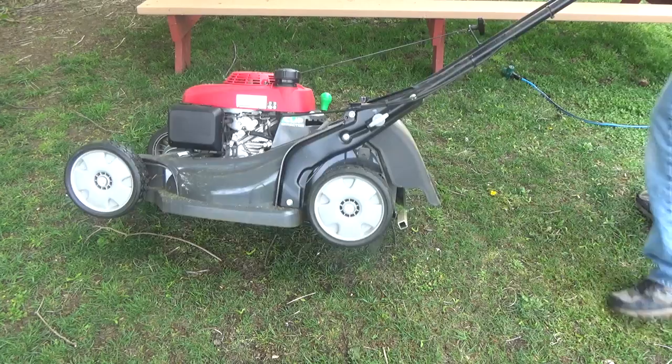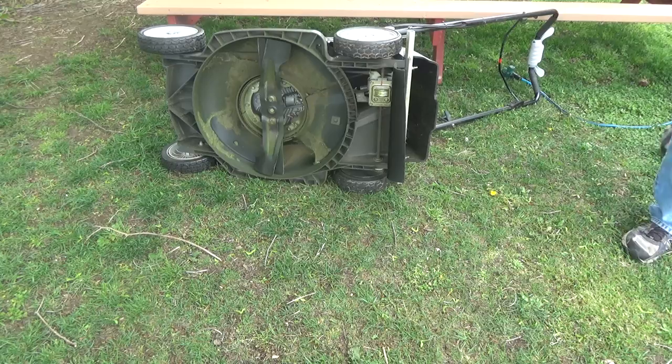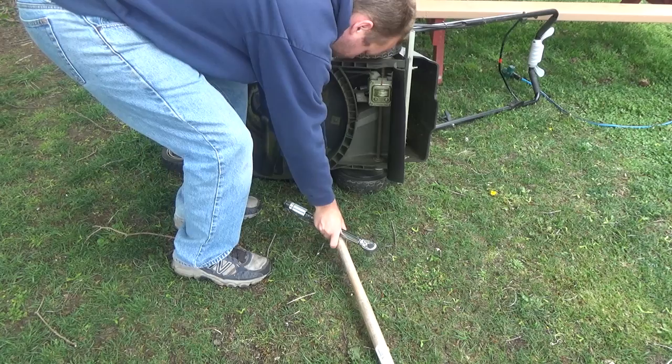Replacing the lawnmower blades on your Honda HRX 217 is pretty simple. First, always unplug the spark plug. When working underneath, tilt the lawnmower to the side with the air filter up — this will prevent it from flooding the engine.